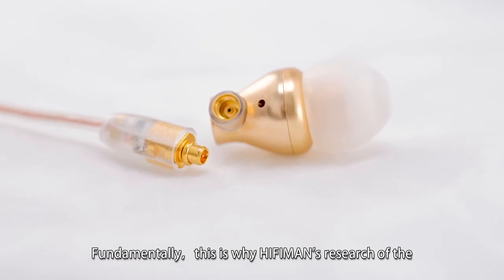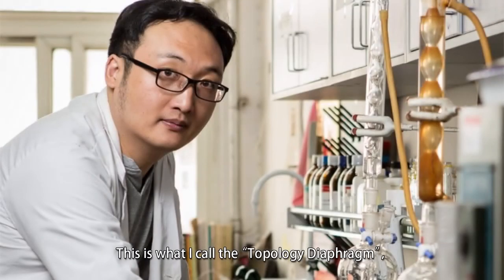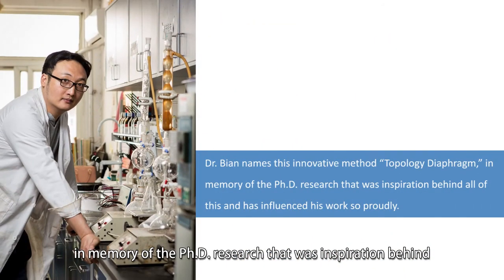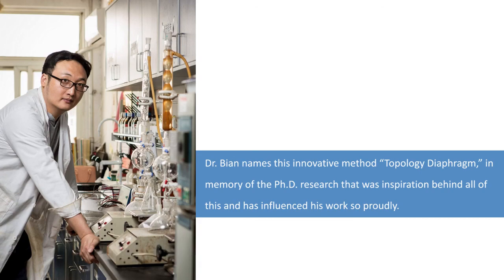Fundamentally, this is why HiFiMan's new IEMs sound like nothing before them. This is what I call the topology diaphragm — in memory of the PhD research that was the inspiration behind all this and has influenced my work so profoundly. Thank you all for watching.